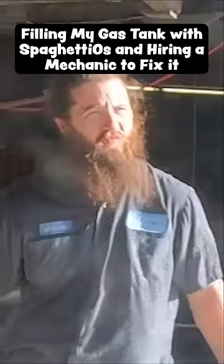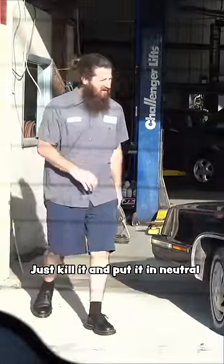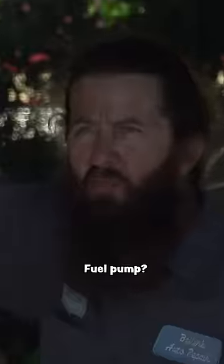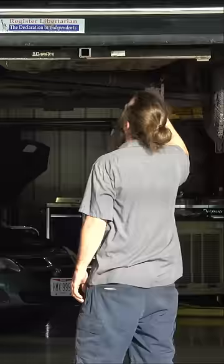There's spaghetti-o in your fuel tank. Just kill it and put it in neutral. Like a full pump — fuel pump. It's called a fuel pump. Oh, is it a full tank?